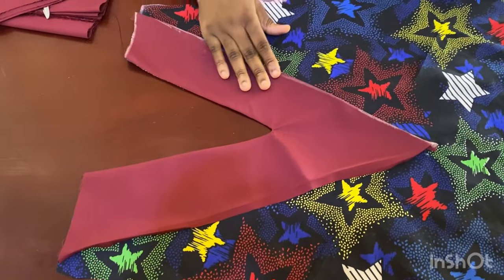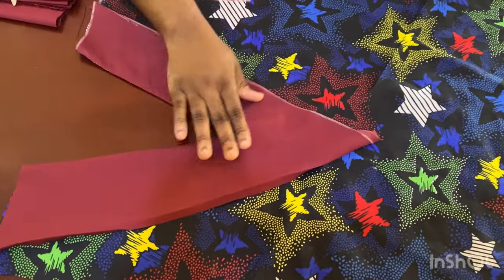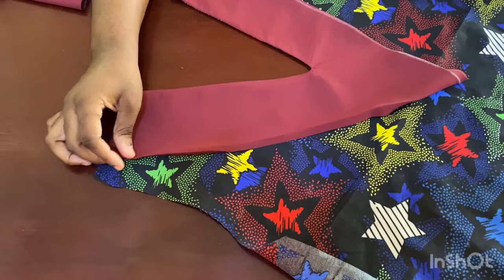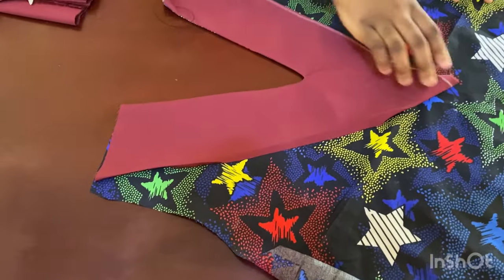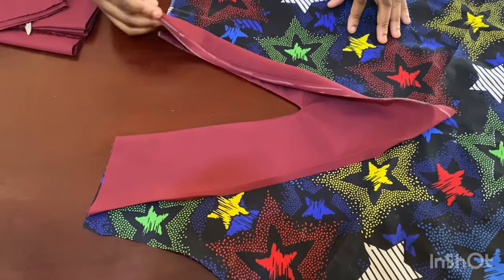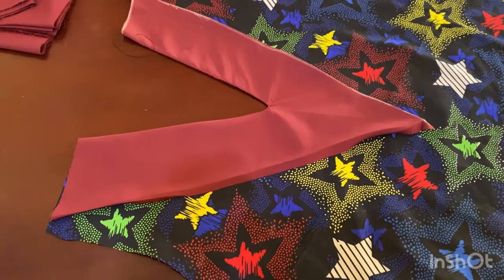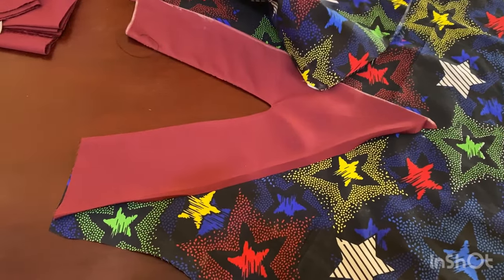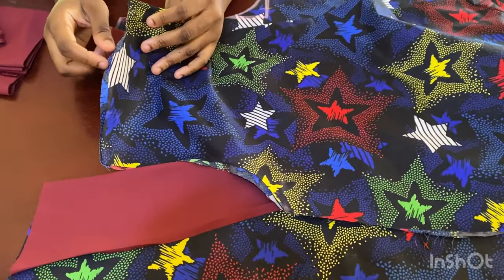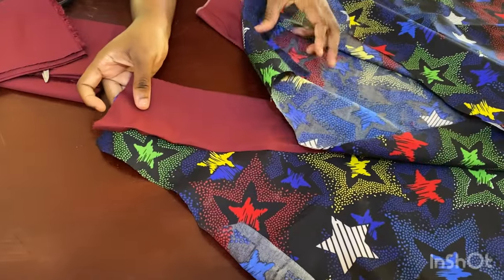I've gone ahead, finished sewing, and flipped it inside out and ironed it. The edges — just fold in half an inch and make a stitch all the way down and back up. I've folded half an inch in on the other side too. Once finished, you can cut a facing for the back neckline or use bias tape to run over it, then join the two shoulders together.